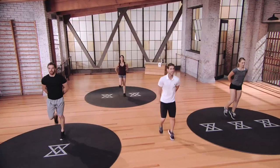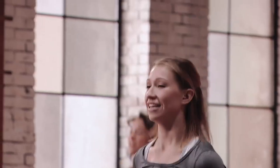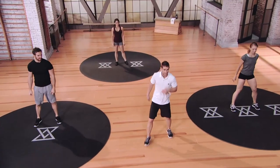Here we go. Give me 10 more seconds, nice and easy on those butt kicks. Give me five, four, three, two, one. Okay guys, let's choose our first club and get this thing started. This is the first round of set A. You guys ready? All right, good. Here we go.